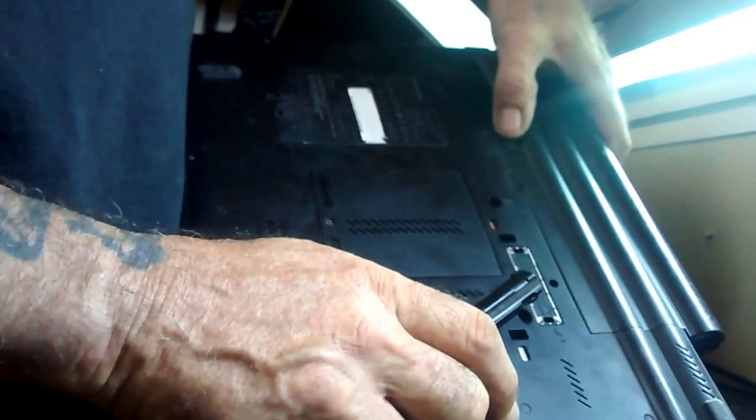Phillips screwdriver. First thing you want to do is take the battery out. Push the button over to the side, grab hold of it and slide it off. Hit it with the old brush a little bit — look at all that dirt and dust flying off. Yeah, my computer's dirty.